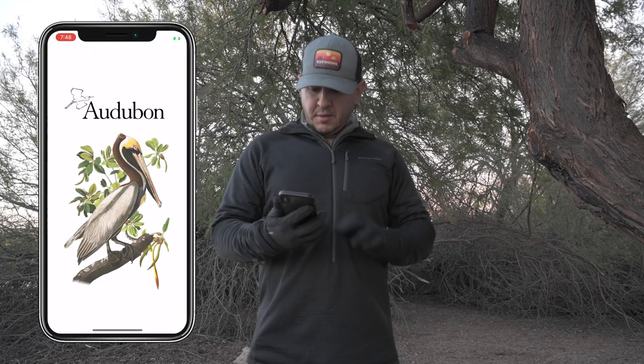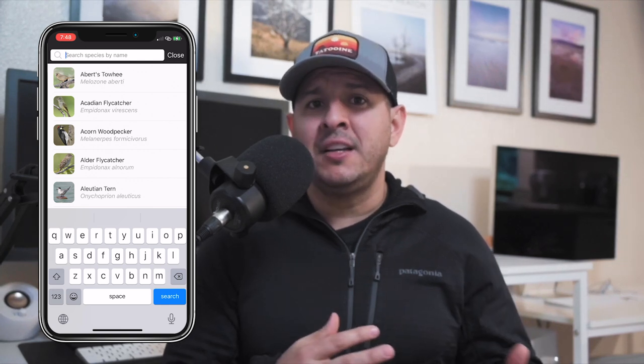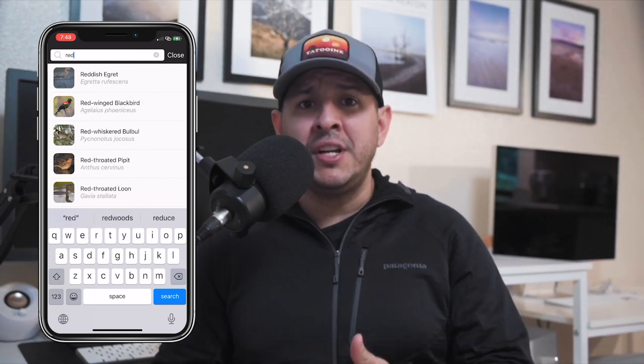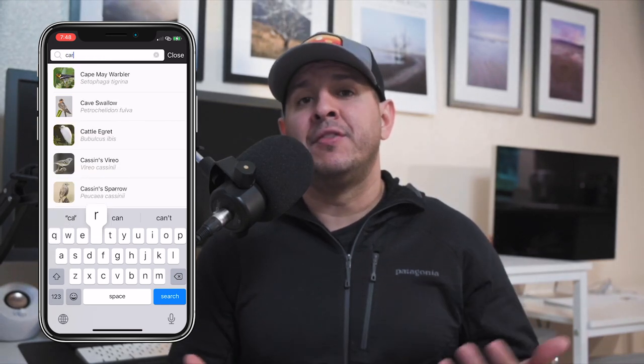There are some great apps to help you find birds in your area. eBird and Audubon are two that I use. They show reported sightings, you can search by birds, regions, or characteristics, and you can even hear the calls from different species.